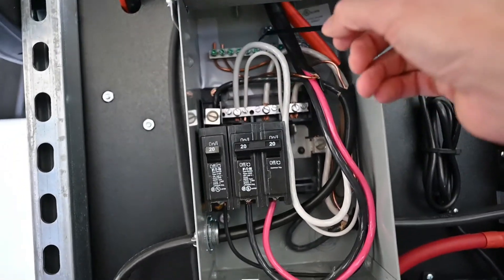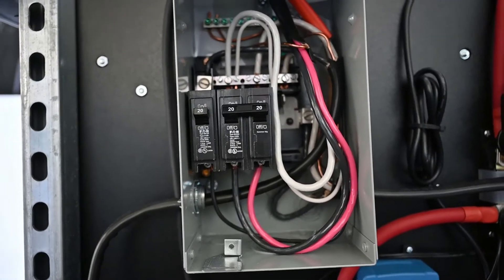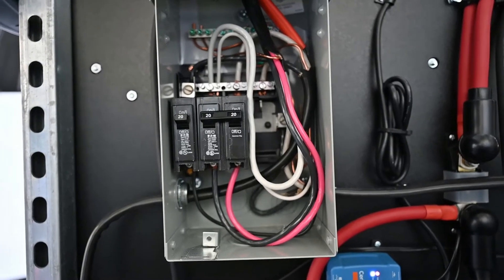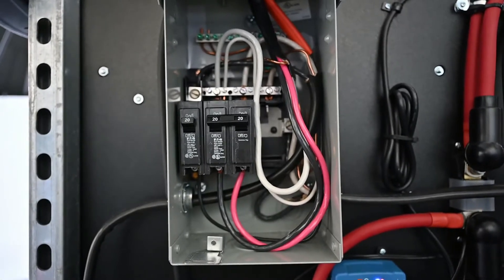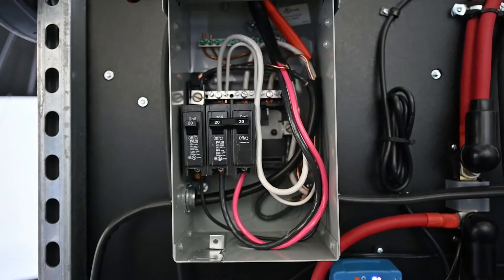The ground is not connected to the neutral until the inverter relay kicks on. When you turn on the inverters, you hear a click, and that makes the ground tied to neutral. That allows the Tesla charger to be happy.